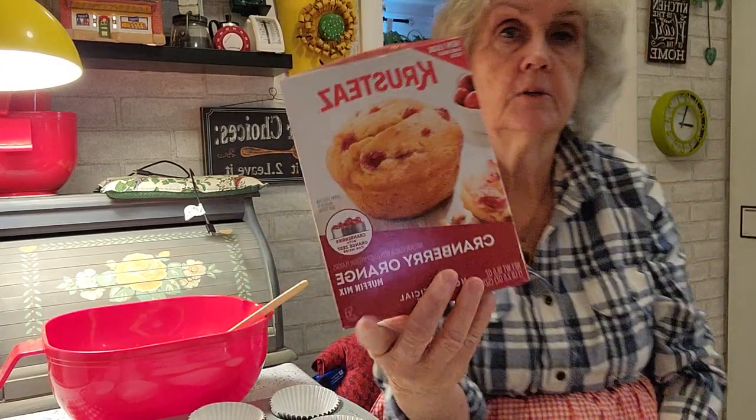Hello everyone. Welcome to Cat's Cottage. I'm going to make some cranberry orange muffins and this is the mix I'm going to use.